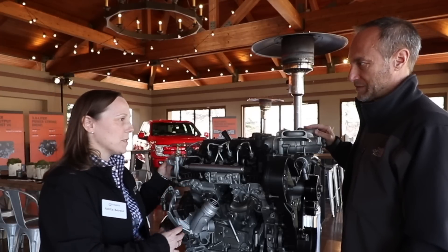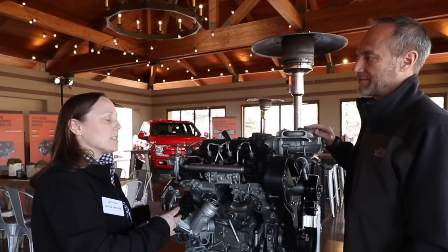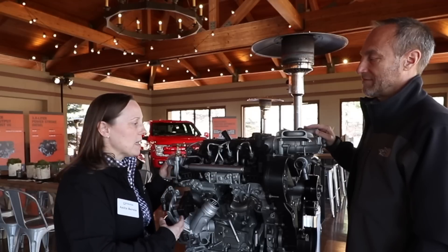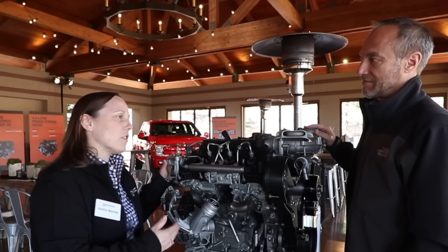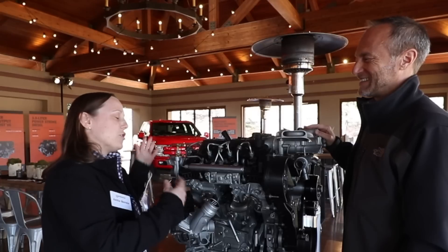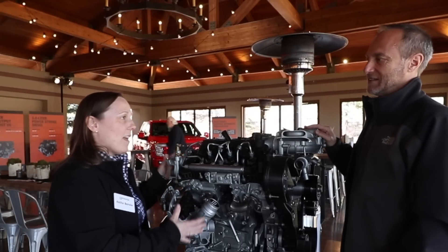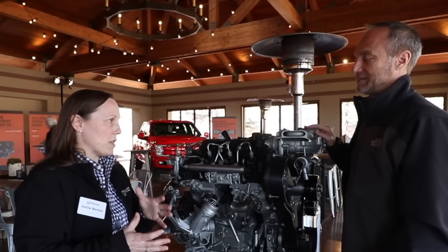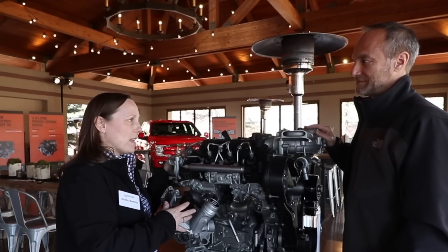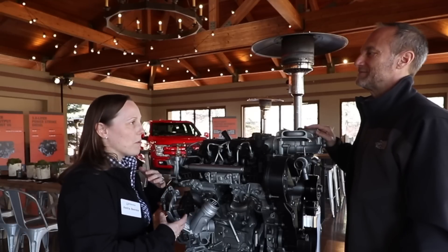We work with the other powertrain groups, including powertrain cooling, exhaust system, and transmission, to make sure everything is bolting up, integrating, functioning. And then I interface with our vehicle plant who has to build this into the truck. We have what's called the shipped engine, which arrives at our vehicle plant, and then we have a few bits and pieces that get put on at the vehicle plant that we also have design responsibility for. So we have to make sure everything is being assembled properly.